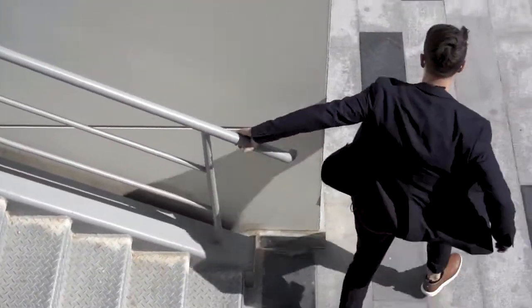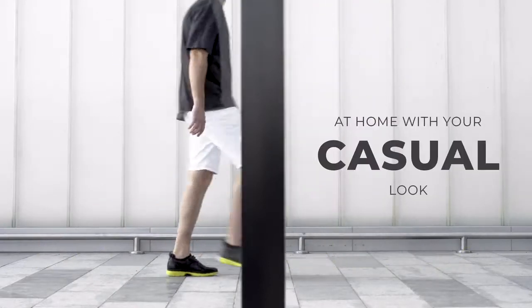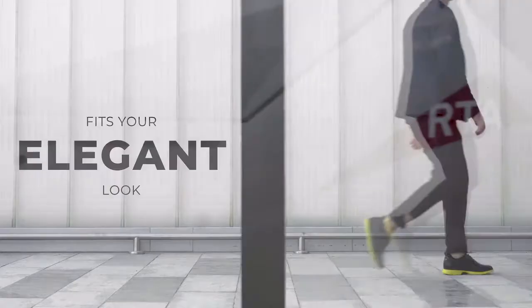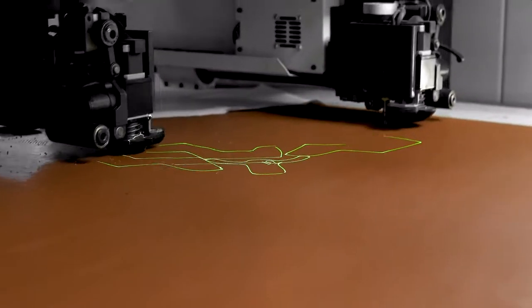The classy, minimalist exterior made from Italian full-grain leather means that you can dress it all the way up to a suit or all the way down to a casual look. So wherever your day takes you, now you'll be carrying the right shoes.